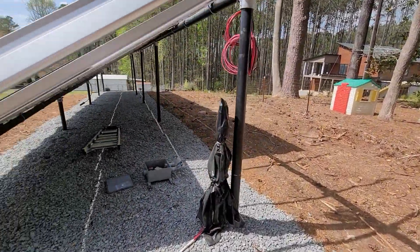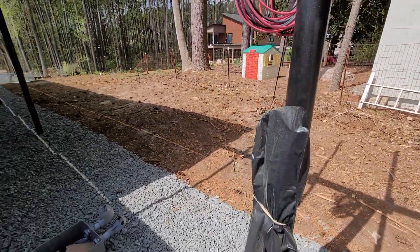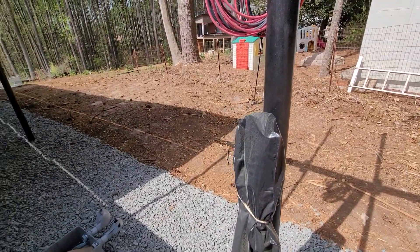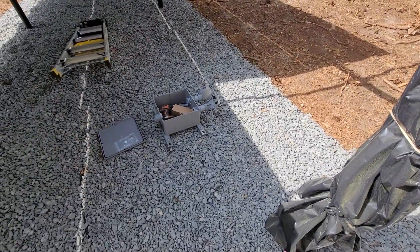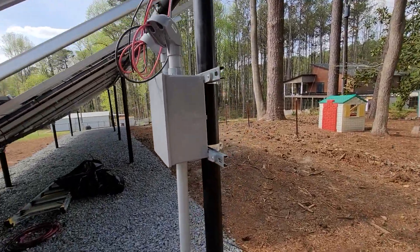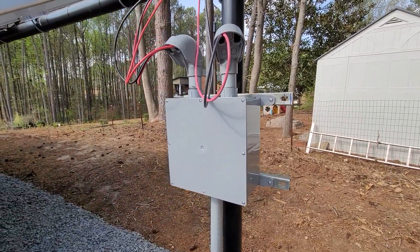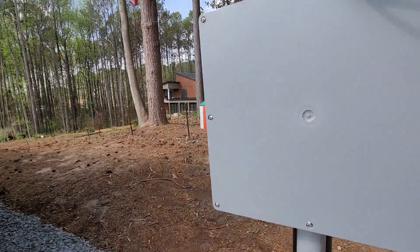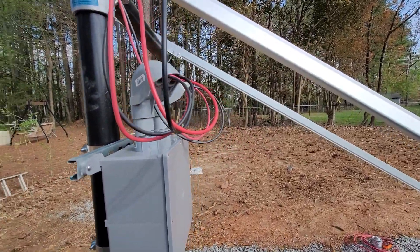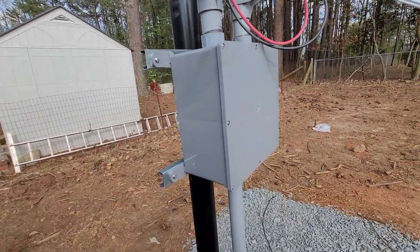The task today is to mount this box up here and hook everything up. We'll see how it goes — I'll keep you guys posted. Combined the box, got it tidied up. Once I get the last six panels, only three strings connected so far. We'll see if this works sometime in the near future.